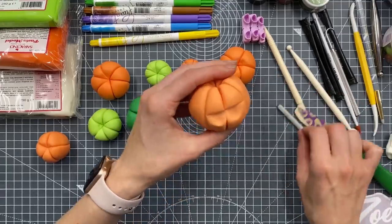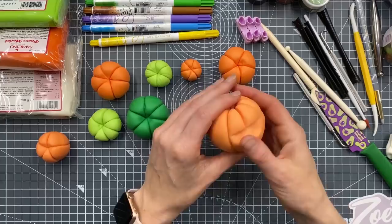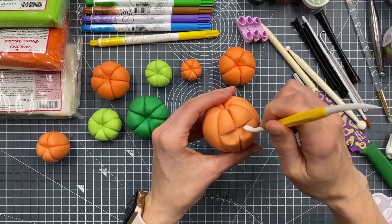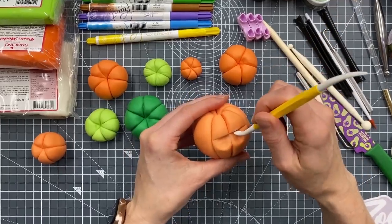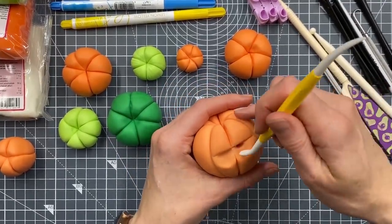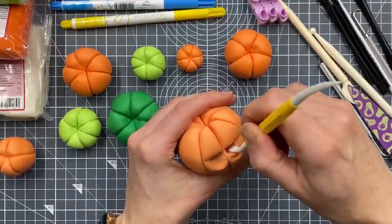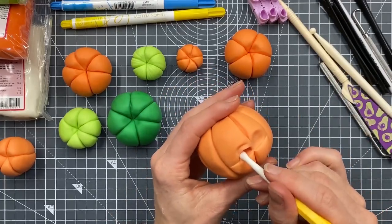I should have trimmed my fingernails because they do get in the way. Just so that I've got a dip - can you see? - so that the eyes will go in easily. I'm going to use the fat end of my dresden tool, keeping the flat end against the top bit there. I'm going to push it in - it's not big enough but I want that kind of shape, just bigger. As I pull it down it's giving me a little bag under its eye.